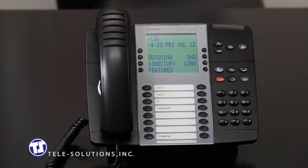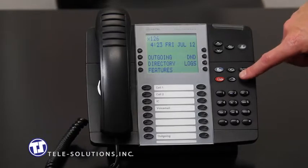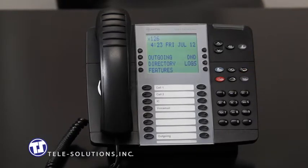To transfer your call to another station, you can use the transfer key, located here. You will also, during an active call, see a transfer key show up on the intuitive display.